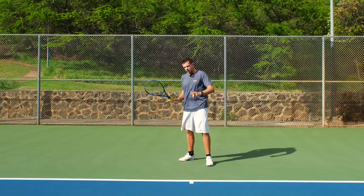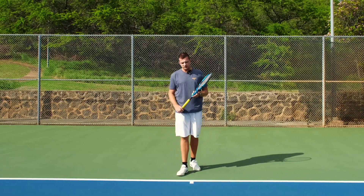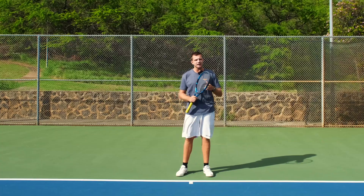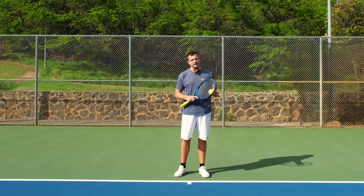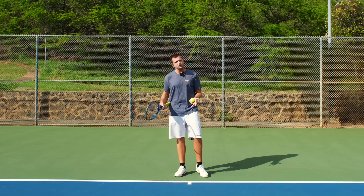You're either backing up while you hit or you're staying low and trying to block it. Both of those things still work — you can put the ball in — but you can't really put your opponent under pressure with those shots, unless it's a very high paced rally and you're very good at blocking and redirecting the ball. But again, that's for a very high level player. For most other people this is going to be a defensive shot.